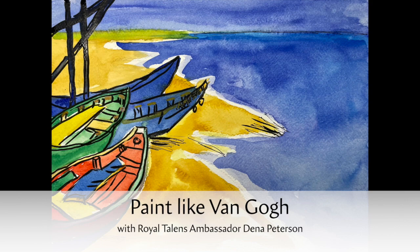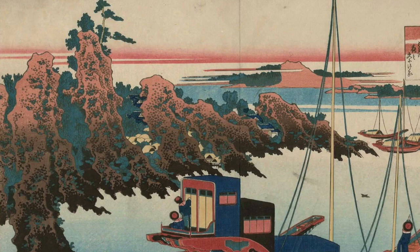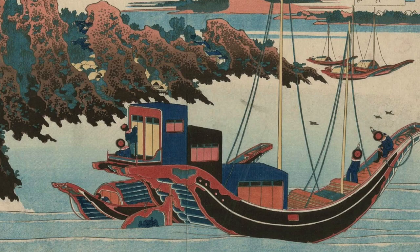Today I'm going to be painting a cropped version of Van Gogh's watercolor painting, Boats at Sainte-Marie. You can see the influence of Van Gogh's love for Japanese prints in this work. It's colorful, the shapes are often outlined, and the space is somewhat flattened.